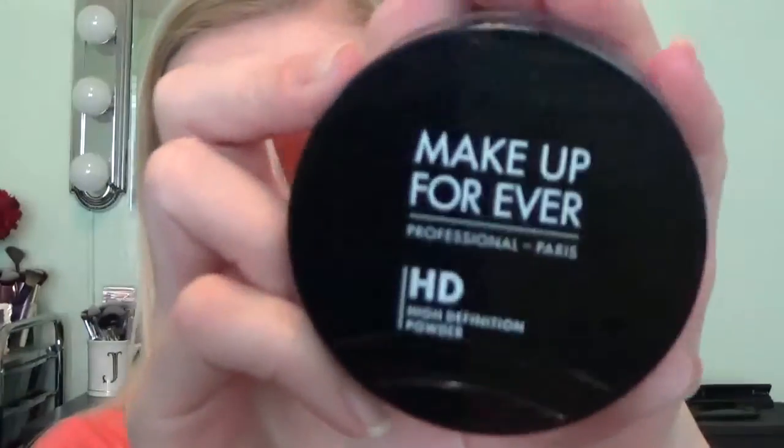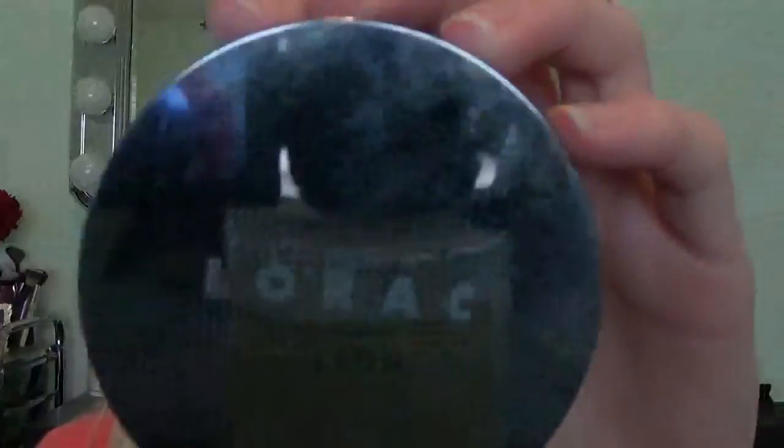For setting my face, I use the Makeup Forever HD Powder. I just take a little fluffy brush and dab a little bit to set under my eyes. You can see in the camera it looks really white — if you're using any flash photography, I don't recommend this because you're going to have huge white circles wherever you use it. I'll just brush the excess away. Then for the rest of my face, I'm going to be using the Lorac Porefection Powder in PF2 Light, just sweeping that all around my face.